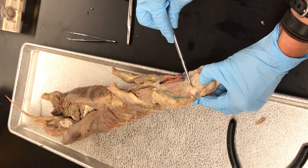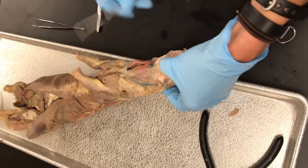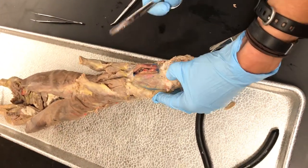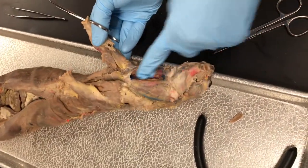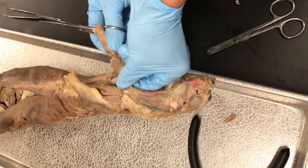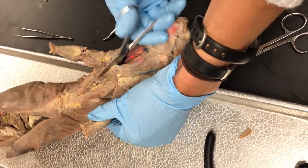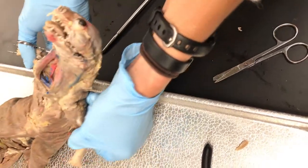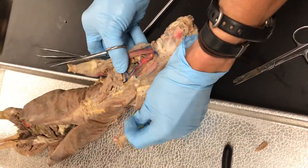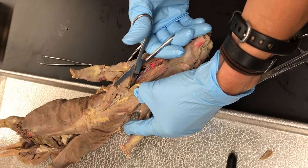Sometimes those mandibular salivary glands will get moved and repositioned when they pull the skin off, so yours might not look exactly like this. To do the thoracic cavity, this one has a hole already there, so I usually just use that as a starting point. Then take your scissors and cut down the middle, and when you do that you can see the blue veins in there.